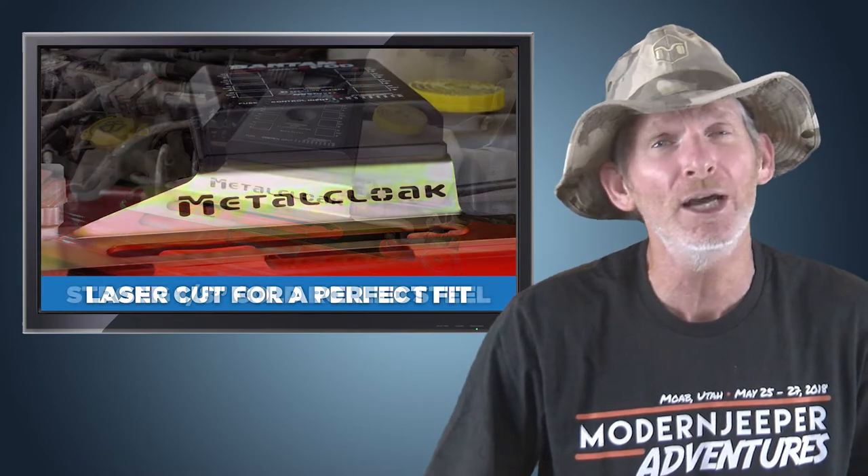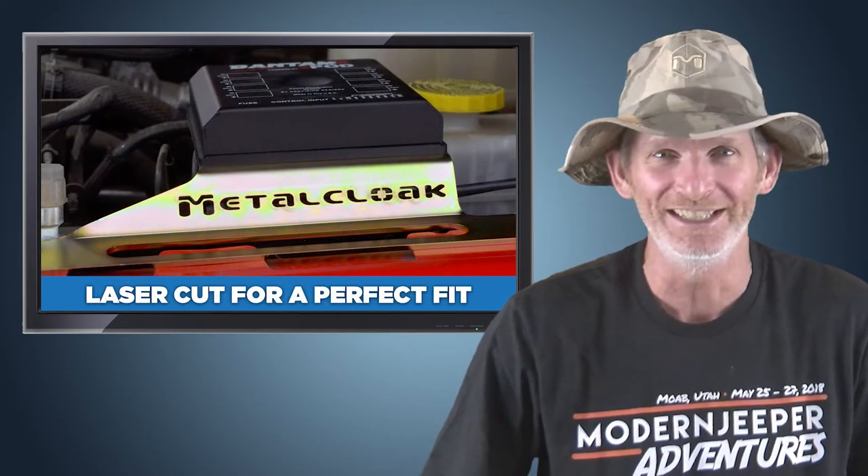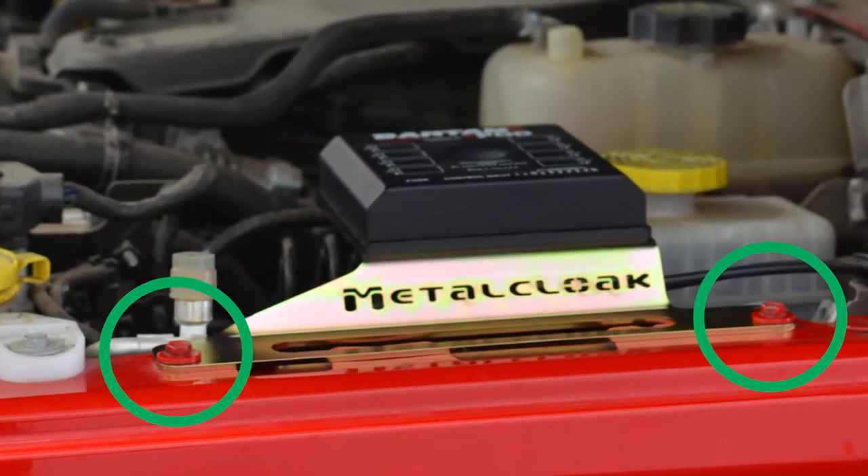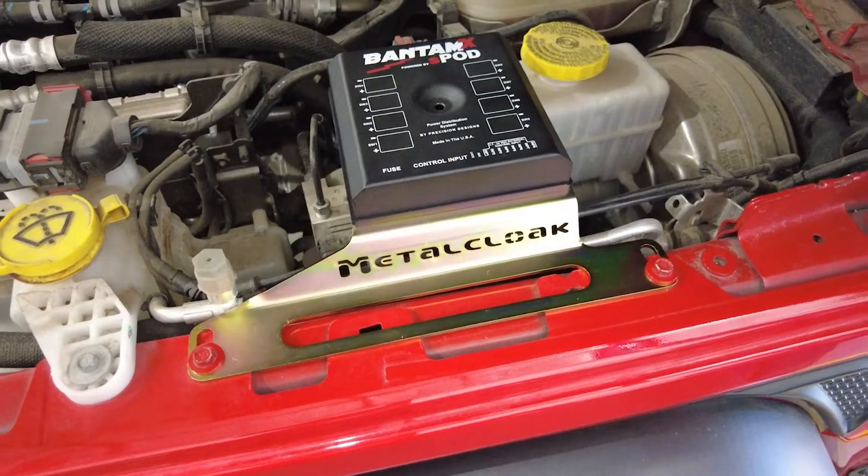The bracket is made of strong 1/8 inch cold rolled steel, CAD formed and laser cut for a perfect fit. The S-Pod accessory mounts into factory locations immediately under the hood without any hassle or interference.